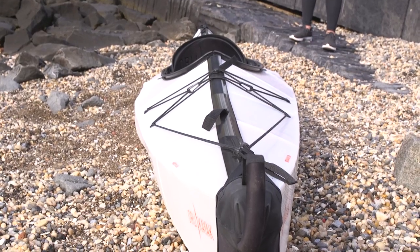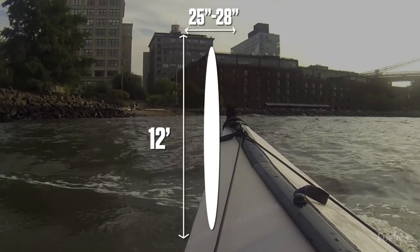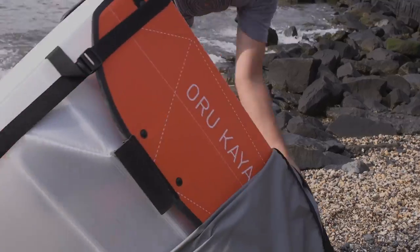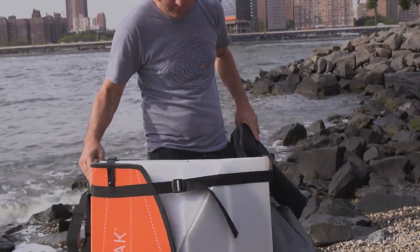The kayaks we're taking out today are 12 feet long and 25 to 28 inches wide. They weigh about 26 pounds, which is about half of what a standard molded plastic kayak would weigh, and they pack up into a box that's 32 inches by 12 inches by 30 high — about the size of a couch cushion.